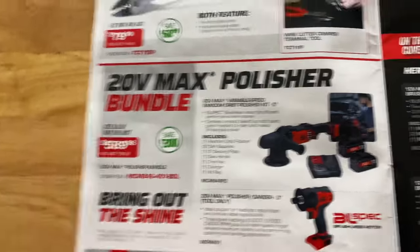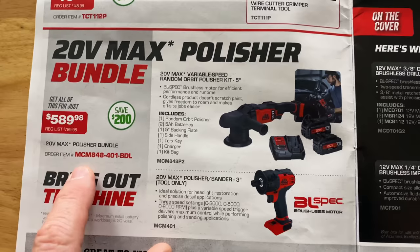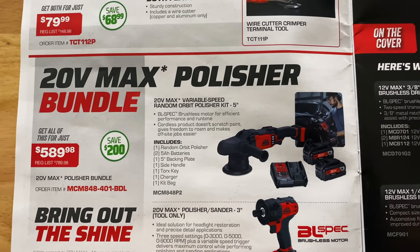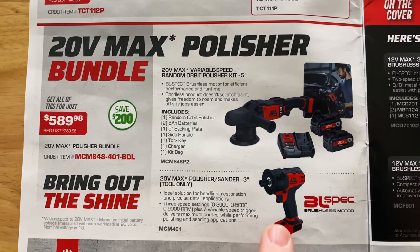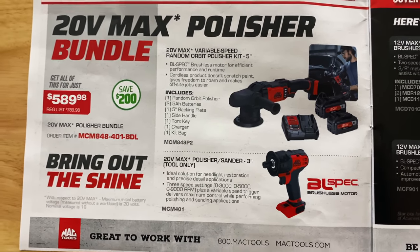Here they have the 20 volt max polisher bundle kit. It's $589.99 — you're saving 200 bucks. Here's your part number on that. It comes with a 5 inch 20 volt orbital polisher, and you get the 20 volt 3 inch sander polisher, which is tool only, for free.